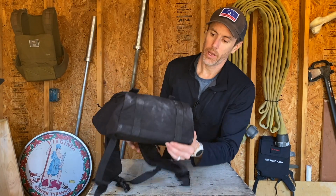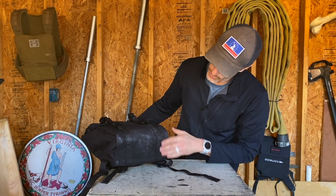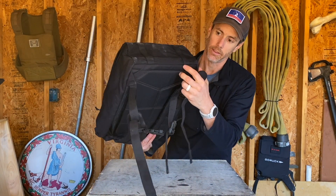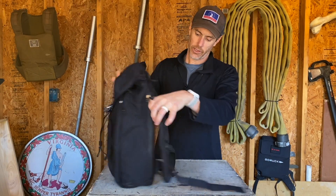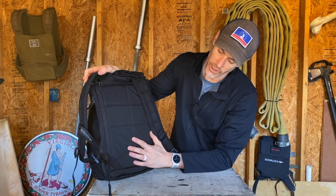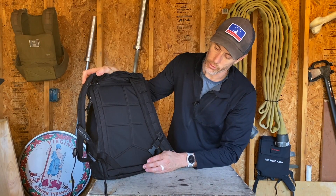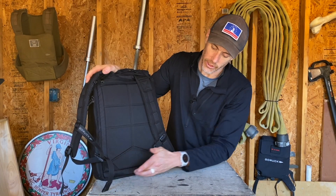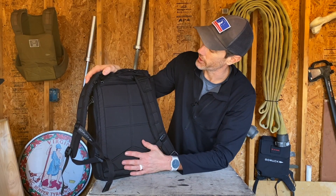The bottom of the ruck — mine is covered in chalk because it's been to the climbing gym — you'll notice the webbing follows all the way through, terminating at the back side of the bottom. And just like with all of GORUCK's other laptop bags, there is a false bottom on the M22, which is nice — so when you set your bag down you're not setting it directly onto the edge of your laptop. A little extra protection there.